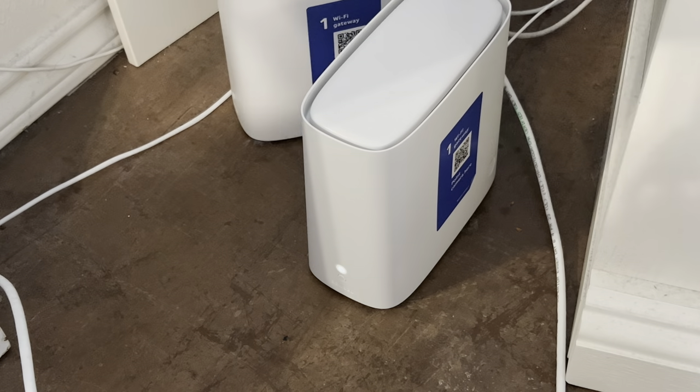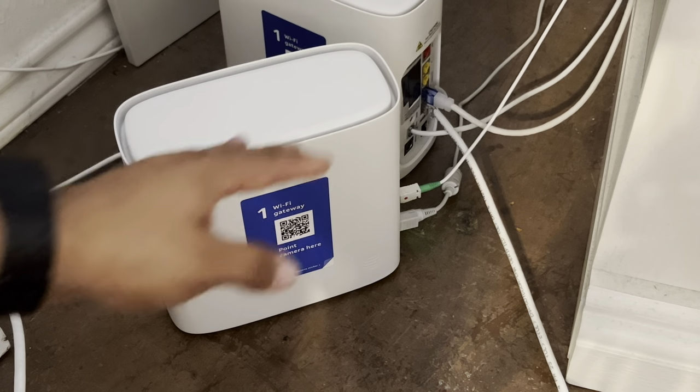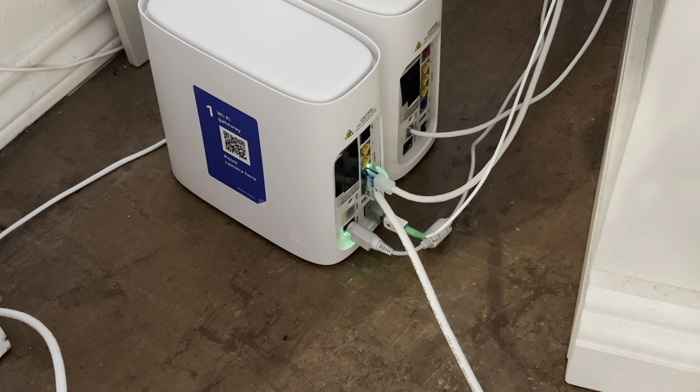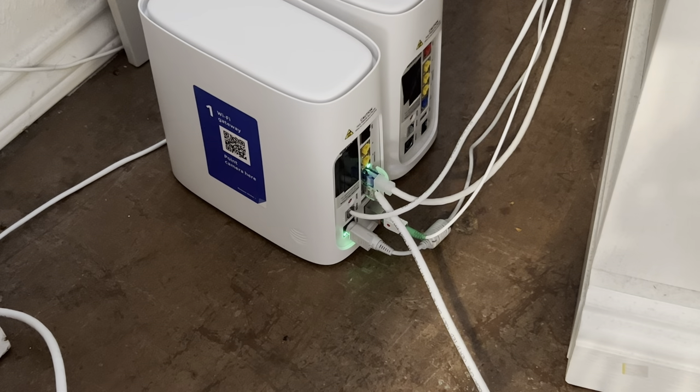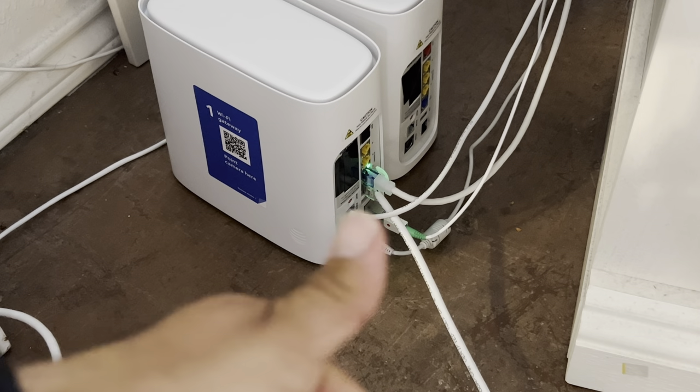And just like that, everything is swapped over and changed up. Green is go - we're golden! Thank you very much for watching. Oh hold on - there's the phone line. There we go! Finally I can get those phone calls. Have a good one guys.